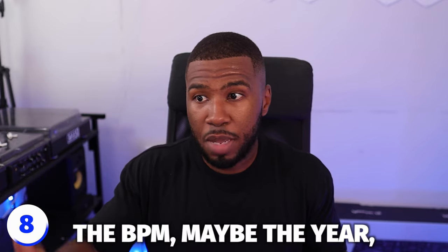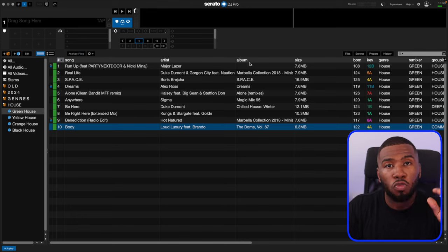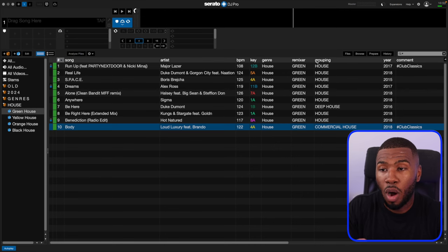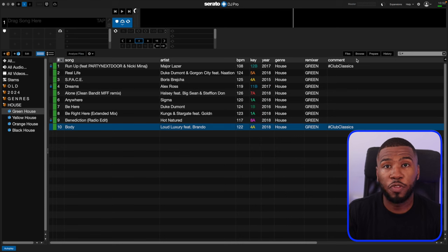Another way to clean up your music library — and I feel like not enough DJs do this — is literally cleaning up your columns in your DJ software. You want to see the information that you want: the name of the track, the artist, the BPM, maybe the year, maybe the genre — but why do you need to see the album? Right-click at the top and you can get rid of columns and only have the ones you want. This is something really small but so effective because now you're only going to see the information you want to see on screen. That was eight ways to clean up your music library.